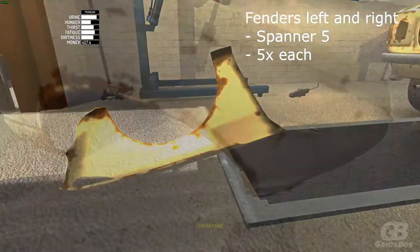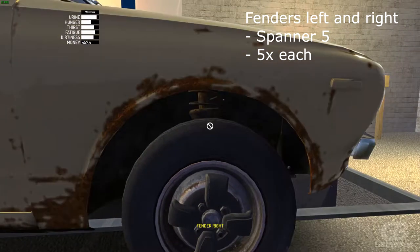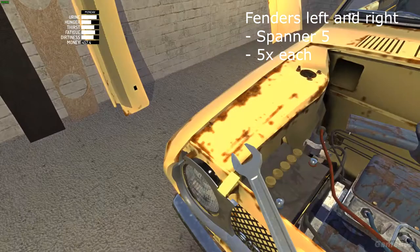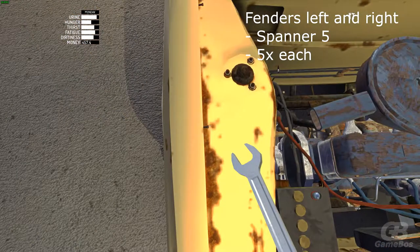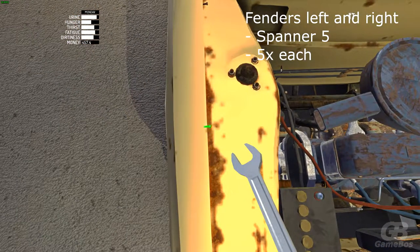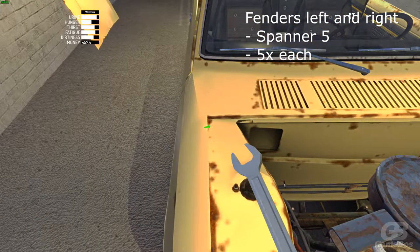Put the fenders on the left and right side of the car. There should be five bolts on each fender — you can screw them tight with spanner 5.